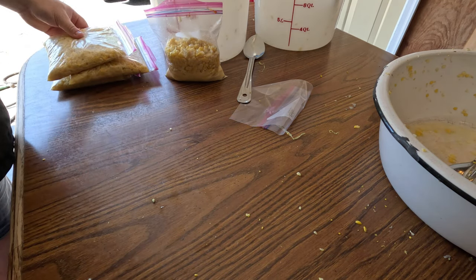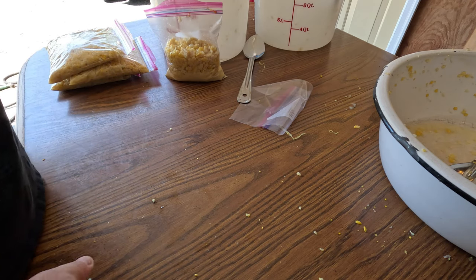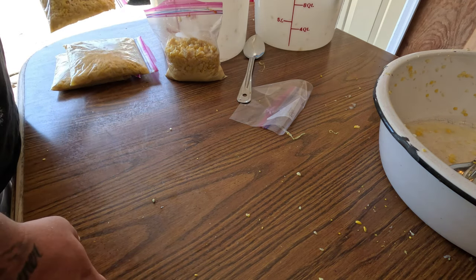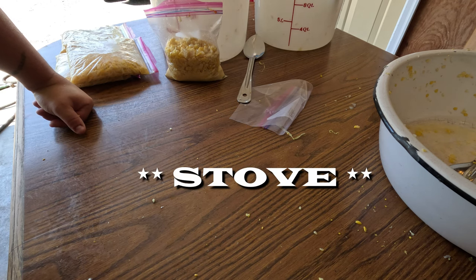We also used propane burners that get your water boiling super fast, so that's something you should try to use if you have it available. Your stove will work just fine if that's all you have.